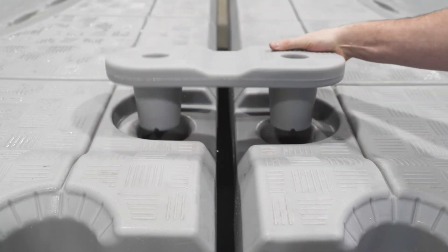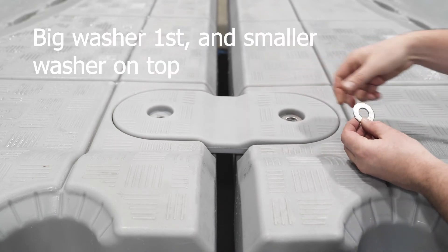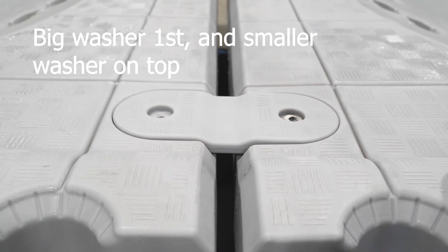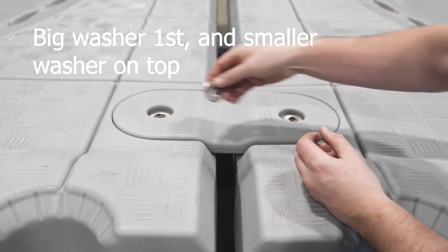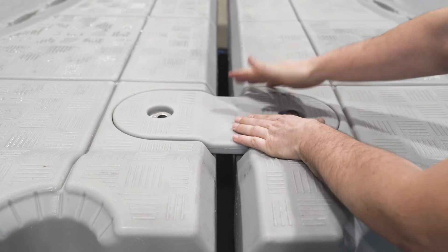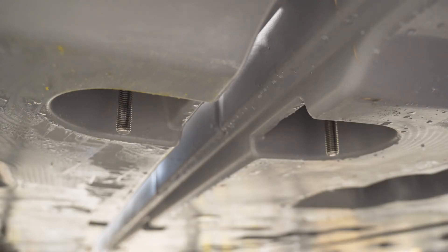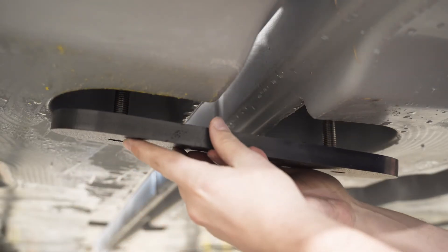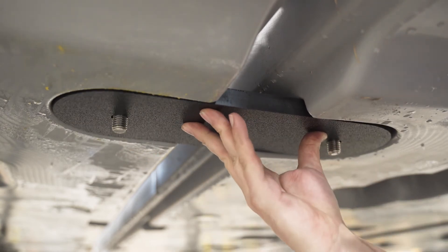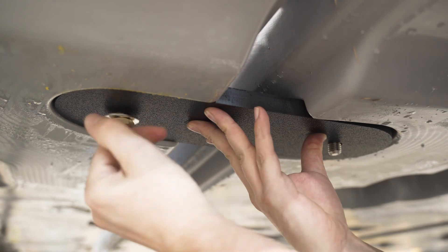In order to install the link kit, you will need someone to stay on top of the jet roll while someone is in the water for installing the brass nut. Start by placing the upper link on top of the jet roll with the stainless steel rods and washers. The person in the water will then place the bottom link, the washers, and two brass nuts.